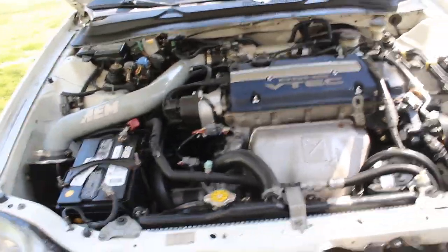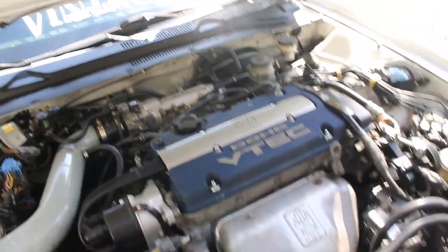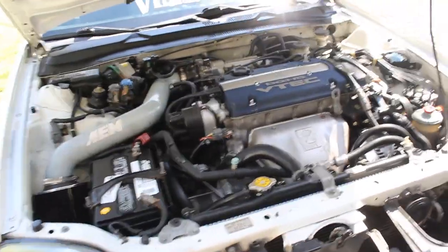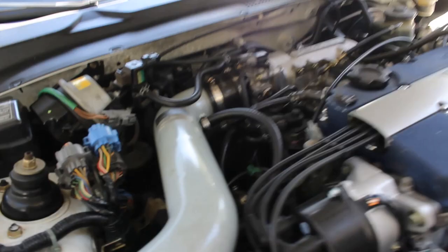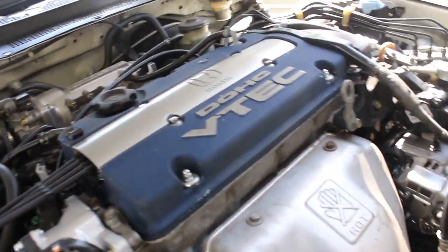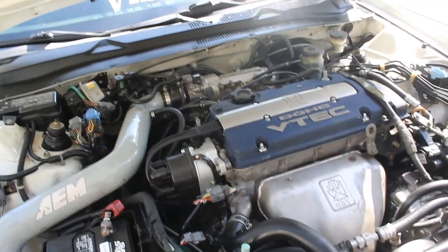If this video inspired you to JDM swap your car or swap any engine into your Prelude, go ahead and do it because it was totally worth it. Now I'm not shooting blue smoke every time I drive like I was with my H22 A4. Thanks for watching, stay tuned for the next videos, and see you guys later.